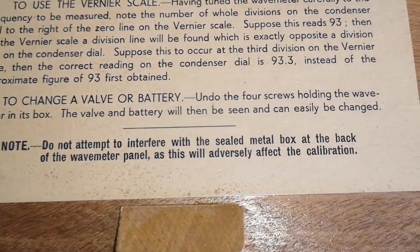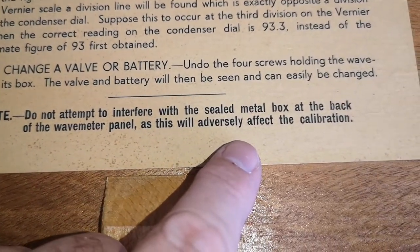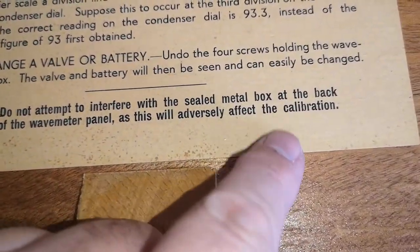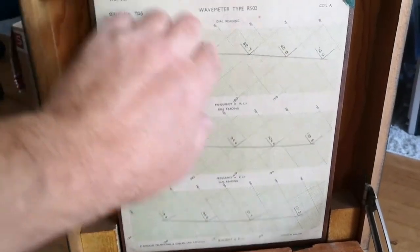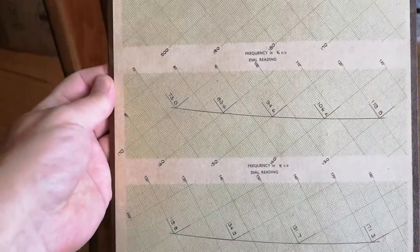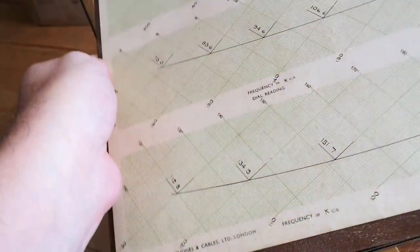Oh no - is this battery powered? So there's probably a sealed metal box in the back. Ooh, calibration. Anyway, this is coil A. This is of course where the smell is coming from - those boards are made of Pertinax or some material like that, and it stinks absolutely terrible.